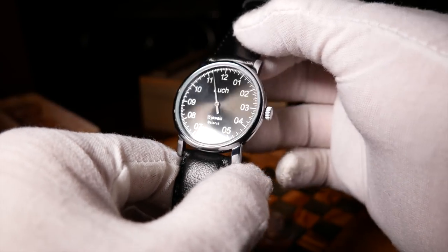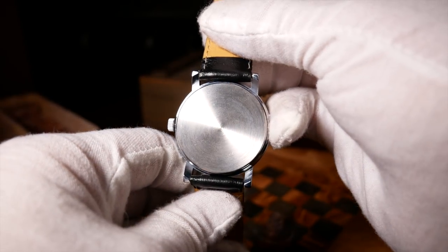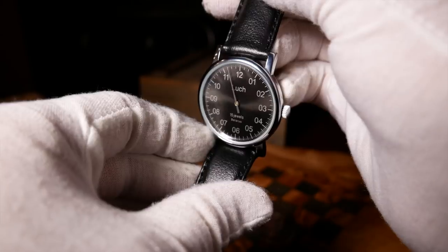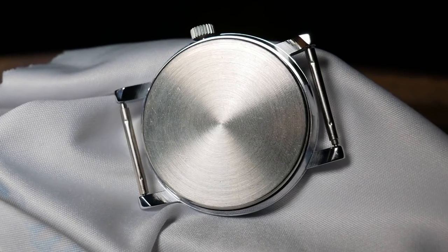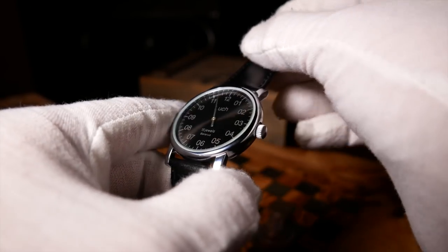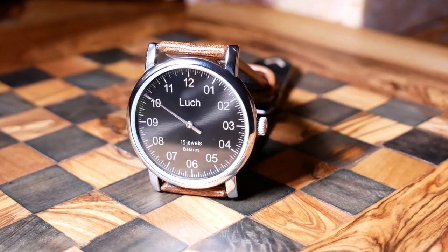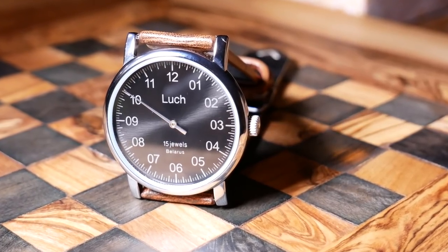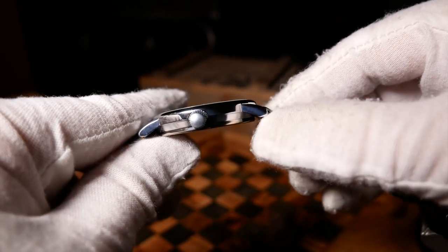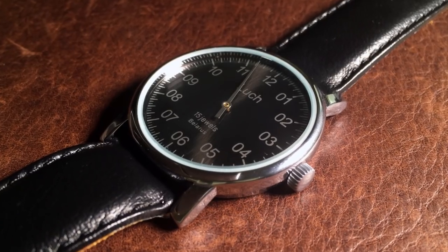The snap-on case back takes minimalism a step further, being completely bare of all markings. It actually feels maybe a little too naked here, although it does feel like it could be made of stainless steel. To the right we have the crown — it's not signed and is a little on the small side, but I never really had much trouble getting a hold of it and winding it. On the front there's a mineral crystal which sticks up out of the case just slightly, maybe a quarter of a millimeter, which I always find a little annoying.